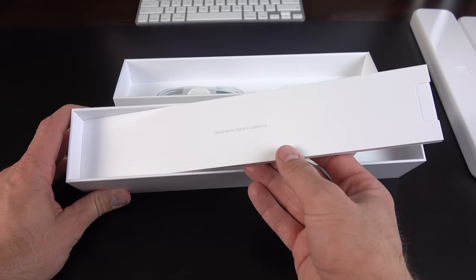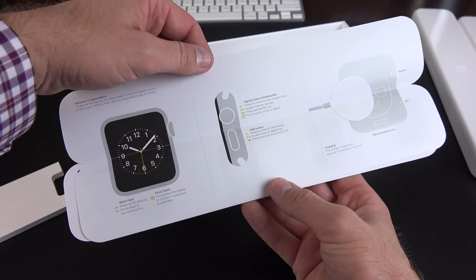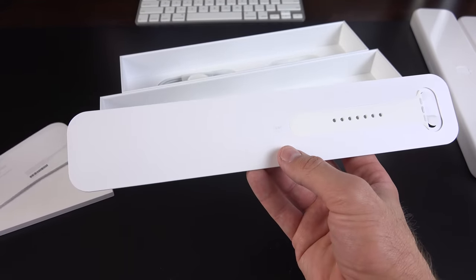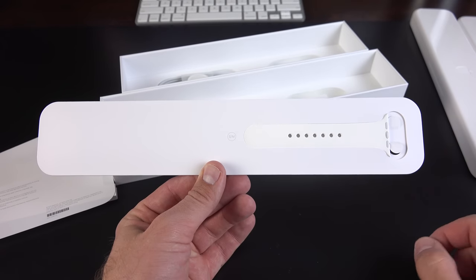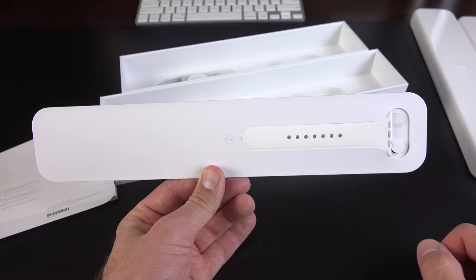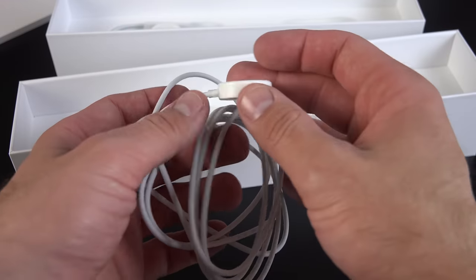Now let's take a look at the accessories for the larger sport. The packaging is pretty much identical, just scaled up for size. We have a quick start guide — again, nice and colorful — we also have our regulatory information, and we have the small/medium watch band. The smaller watch comes installed with a small or medium watch band, while the larger watch comes installed with a larger watch band, so they give you the smaller one in the package. Let's unwrap one of these cables — it's quite long, I believe it's two meters.